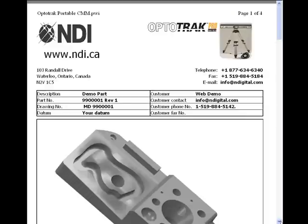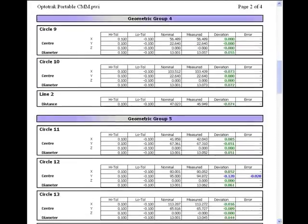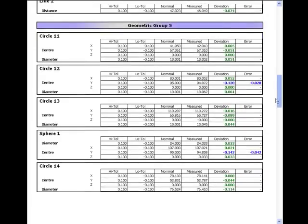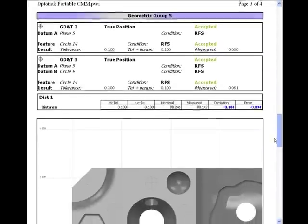These customizable reports allow you to enter all of your customer information, as well as pictures, videos, and specific notes about the parts that you've measured.